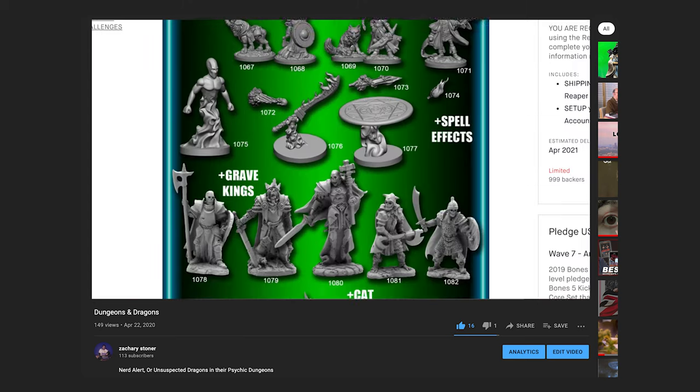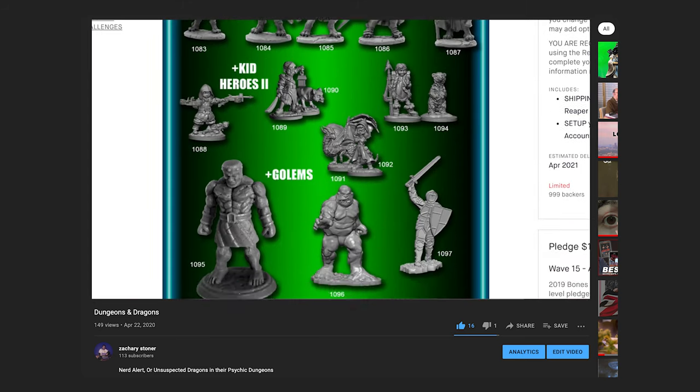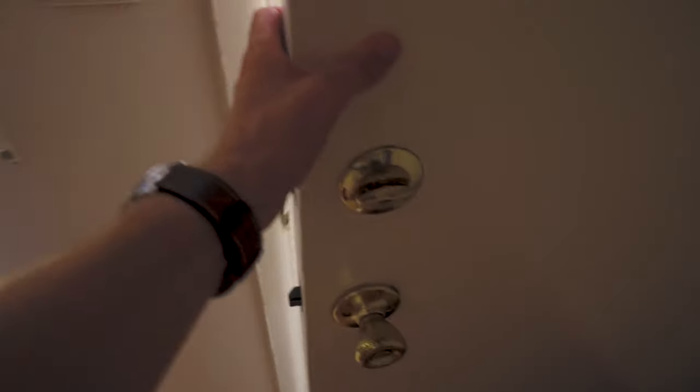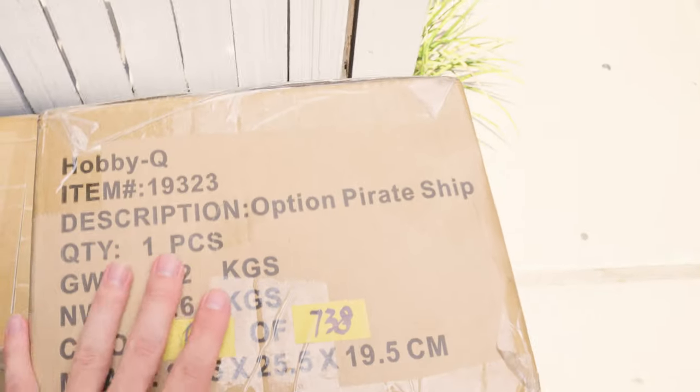Way back in October of 2019 I backed a Kickstarter put on by Reaper Miniatures called Bones 5. I made a whole video about it — perhaps you've seen it. I'm going to be getting like 350 minis in the mail and a pirate ship. Well fellas, the day is finally here. The packages have just arrived on my doorstep. The pirate ship!